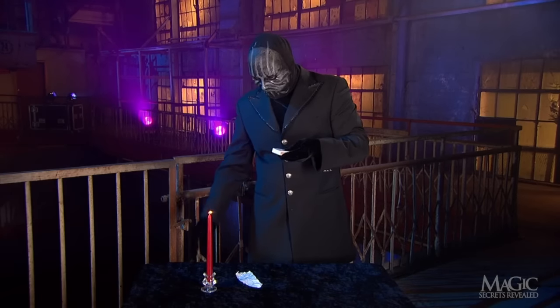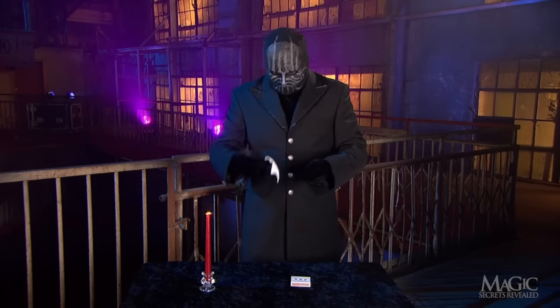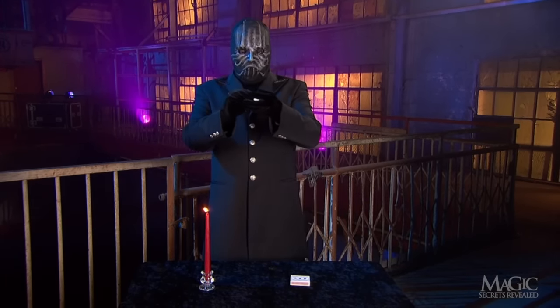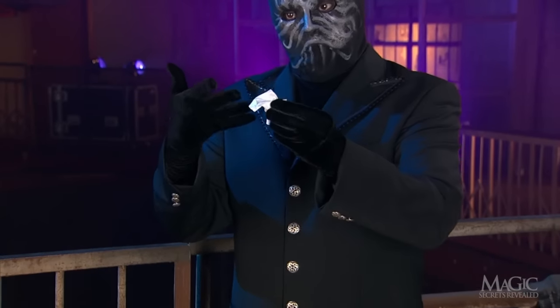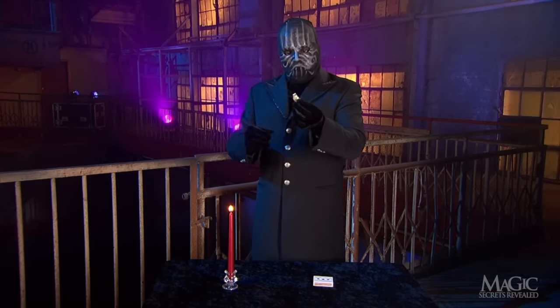This is a good time to tell you not to try this at home. Next, he takes the slip of paper and crumples it into a ball. He touches the paper to the flame and — whoa — it flares up.